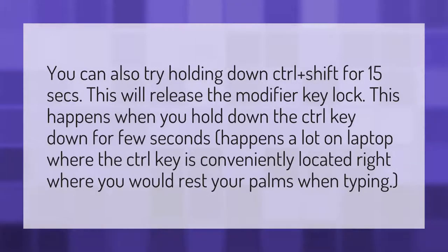You can also try holding down Control plus Shift for 15 seconds. This will release the modifier key lock. This happens when you hold down the Control key for a few seconds — happens a lot on laptops where the Control key is conveniently located right where you would rest your palms when typing.